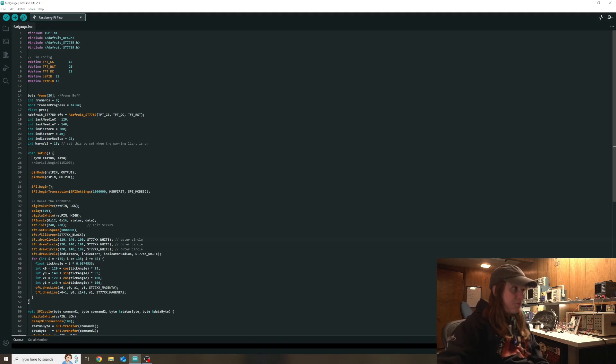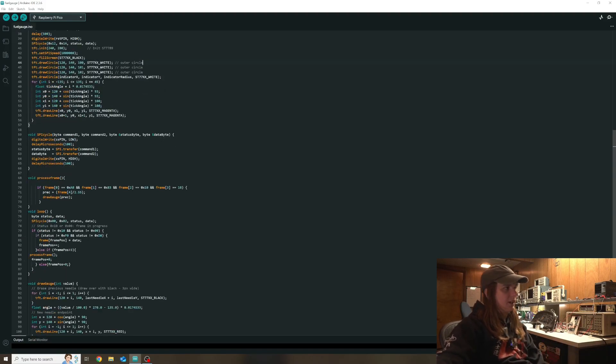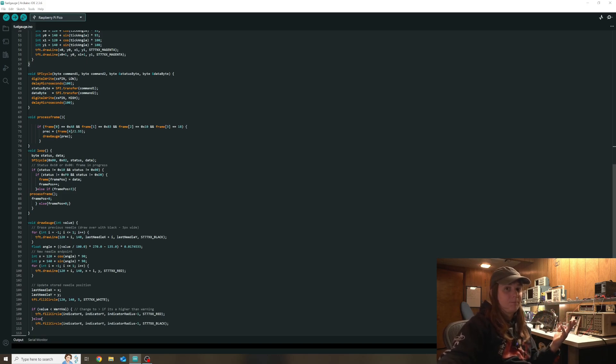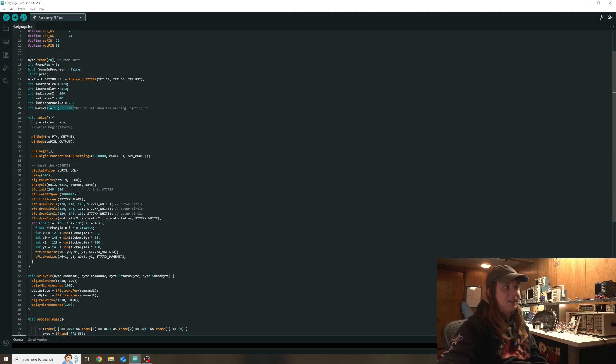If you're unfamiliar with Arduino, the code is broken into a couple of blocks: your includes and variable definitions, your main setup, your main loop, and then other functions like the SBI cycle and process frame. If you want to make that indicator trigger above or below a threshold, you can change that comparison operator right here - that'll switch it from a high trip to a low trip. If you want to change the percentage at which it trips, that variable is right here - just change it to whatever percentage you want.